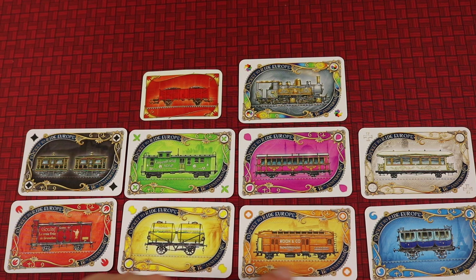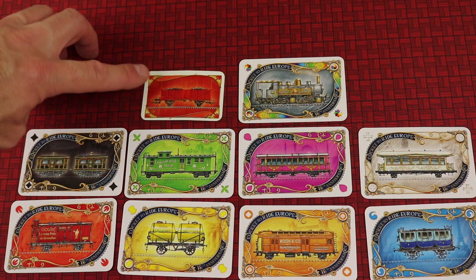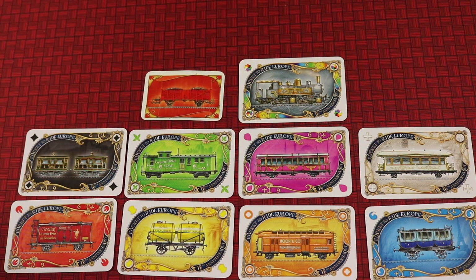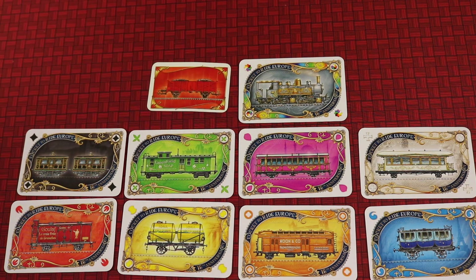Here's a look at the train cards and the different art in them. Here is what it looks like from the original version of Ticket to Ride, and you can see how much bigger these cards are in this version. You can check out the different colors and artwork — some of them have really cool artwork on them.